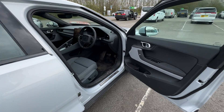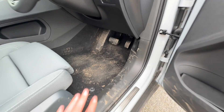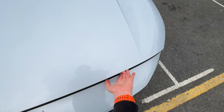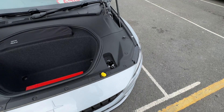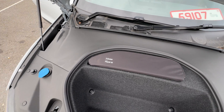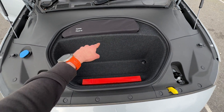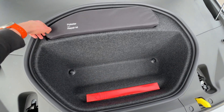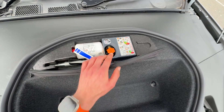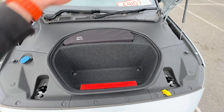Despite it being built on an ICE platform shared with the Volvo XC40, if I pop this open you will see that it still has a frunk, despite this being the front wheel drive model. Volvo and Polestar have definitely taken the care to maximize the space available, because there is a front motor underneath there somewhere. At least you have got enough space to store your tire repair kit, your locking wheel nut, and if you need to, the cables out of the way, so you've got more space in the boot.